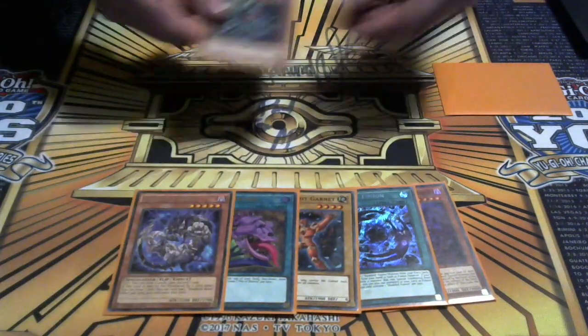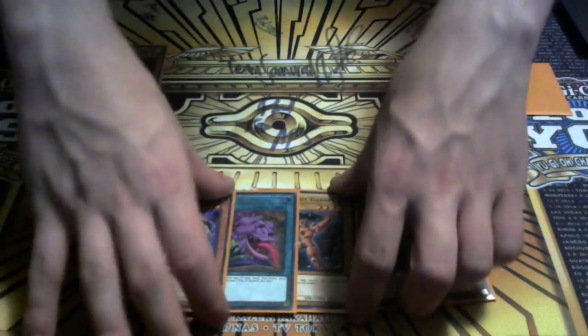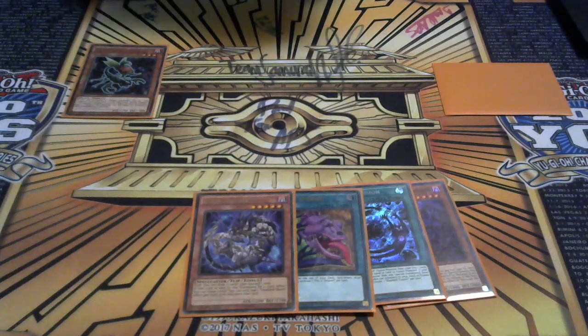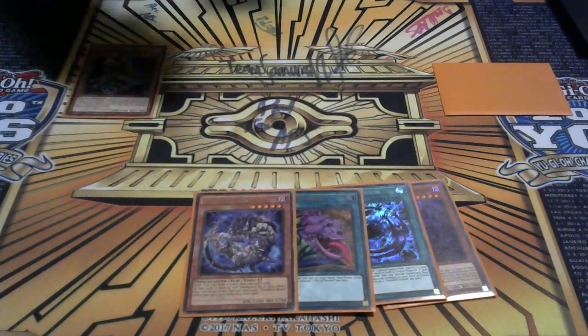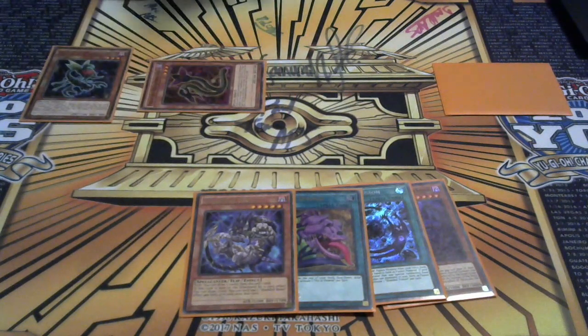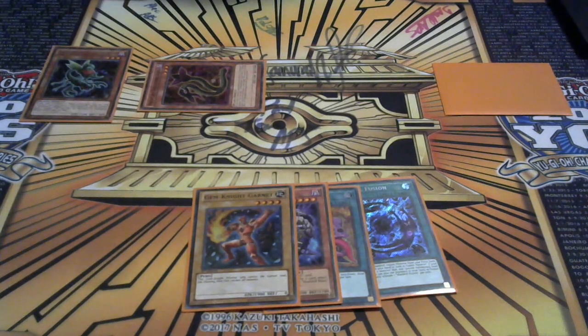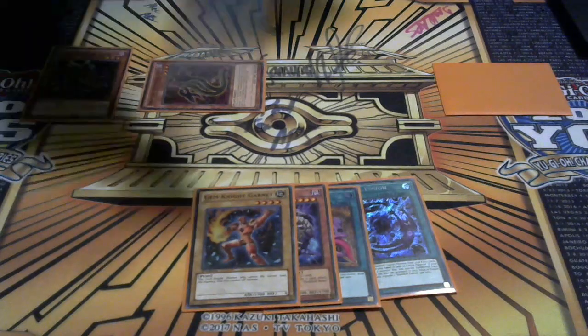I'll get Shaddoll Falco's effect - you can only use one Shaddoll Falco per turn, which is sad, but it's still a good effect. I'm going to summon the Scorpio and activate Scorpio's effect. I'm not going to ditch Shaddoll Beast - I'm going to ditch the Garnet, because Shaddoll Beast won't be able to activate as a pay cost fodder, same as Lumina. Let's special summon a Cobra. I should keep the Garnet in my hand and search Brilliant Fusion instead.